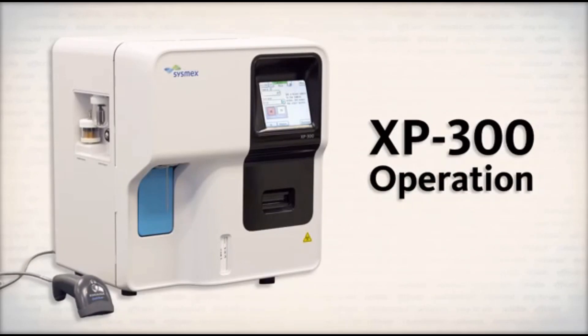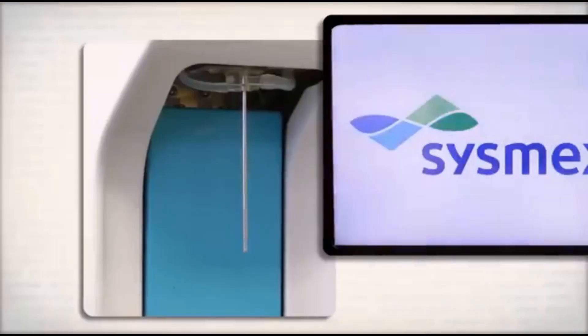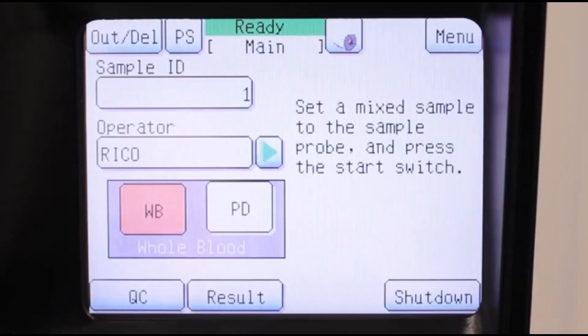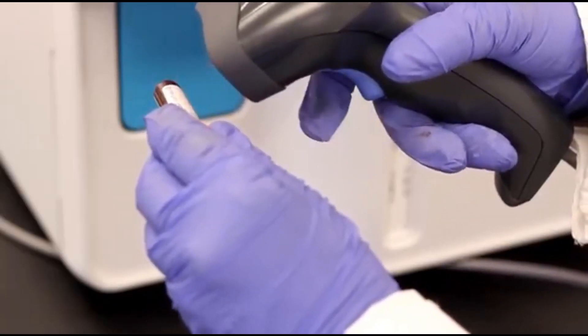The XP300 is simple to operate. To begin, turn on the analyzer. The XP300 will automatically go through its startup sequence. To run a patient sample, check to make sure the analyzer is in the ready state. Enter the sample ID using the barcode scanner or touchscreen.